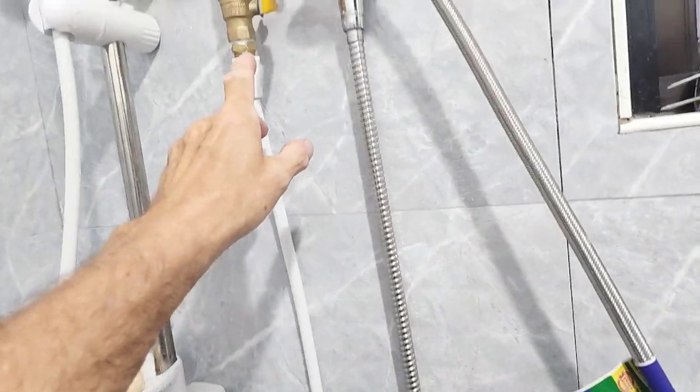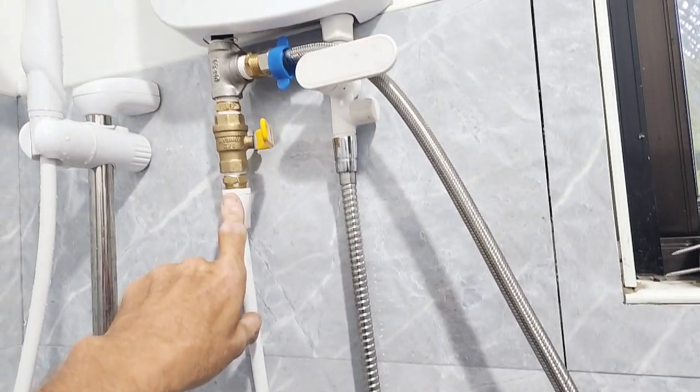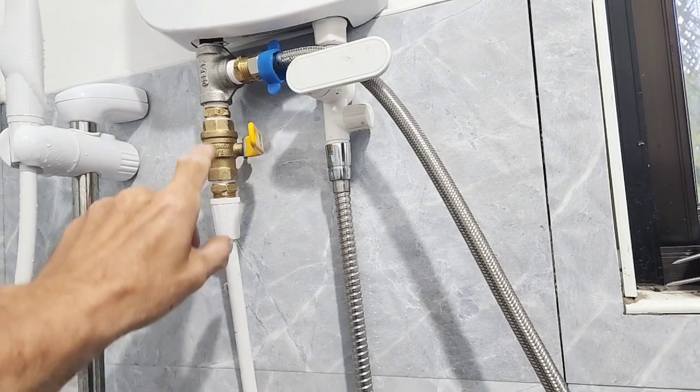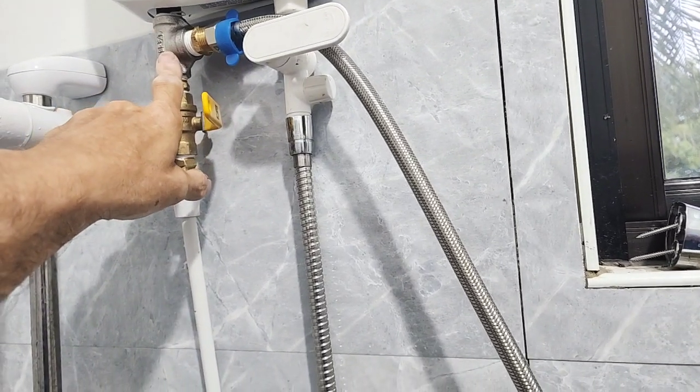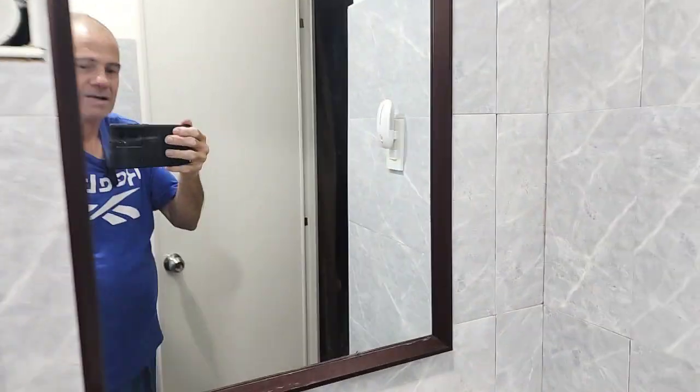I'm noticing this fitting here is pretty much across the board the same when I've looked at stuff for sale, and a normal pipe fitting thread will fit on it. Although this is the worst pipe dope or pipe Teflon tape I've ever used — it literally takes tons of it to make it seal.